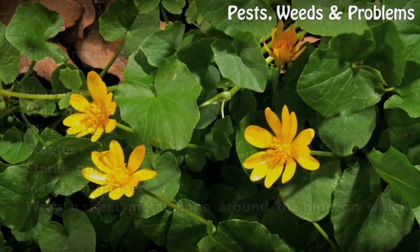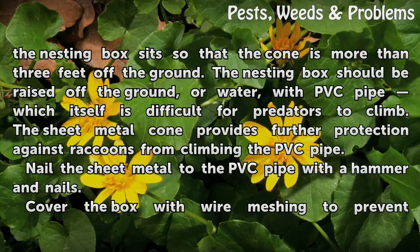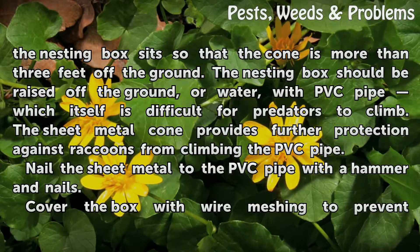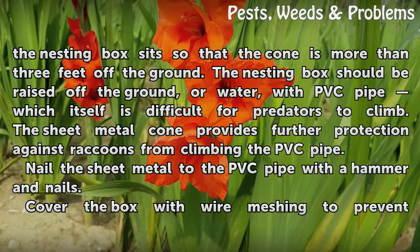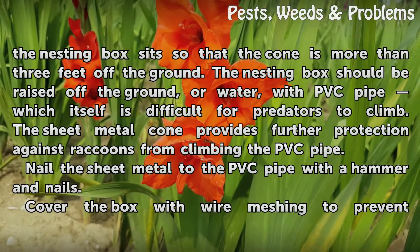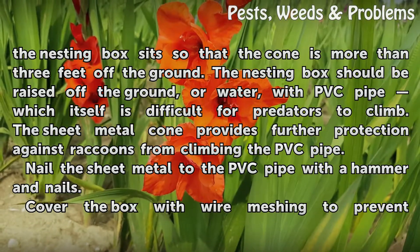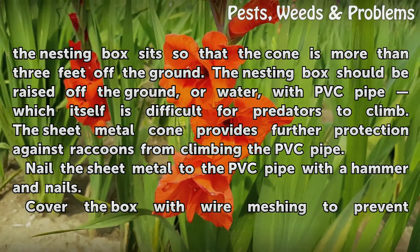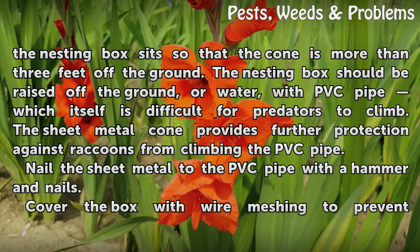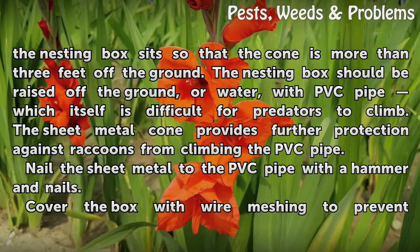Wrap a sheet metal cone around the pipe on which the nesting box sits, so that the cone is more than 3 feet off the ground. The nesting box should be raised off the ground or water with PVC pipe, which is difficult for predators to climb. The sheet metal cone provides further protection against raccoons from climbing the PVC pipe. Nail the sheet metal to the PVC pipe with the hammer and nails.